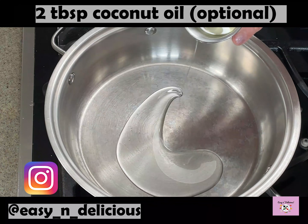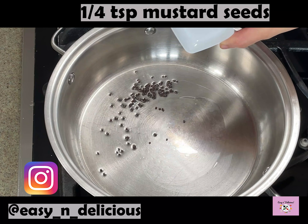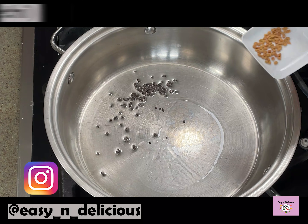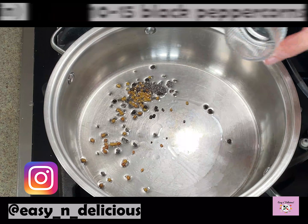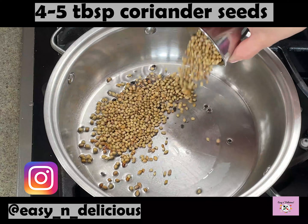Now if you want authentic flavour, try to use coconut oil. Let's start with the masala paste. We will lightly fry all the spices until fragrant and they change colour slightly. We will fry on low flame so that they don't burn.